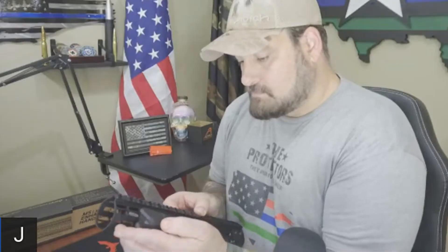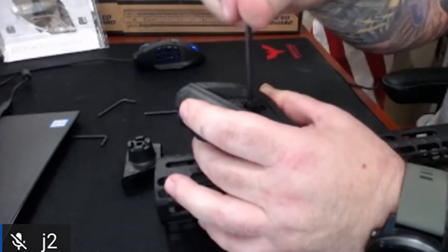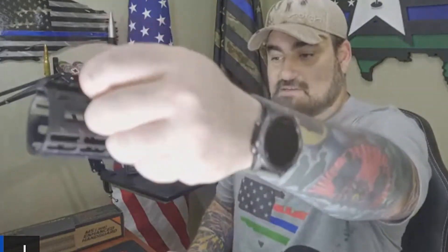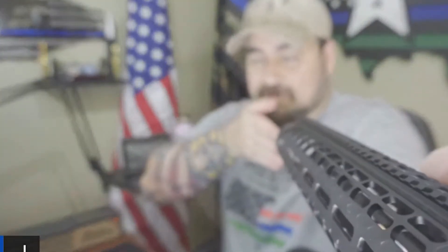I'm going to put it on as I think I would use it. They do provide an Allen wrench, which is great because I'm always losing them. I don't want to strip it — just get her on there nice and tight. So there we go. That was quick and easy. This is the Riker grip.